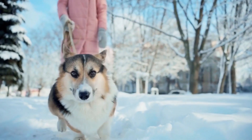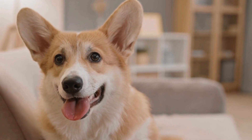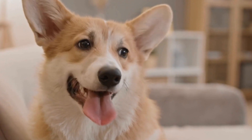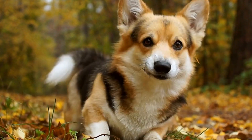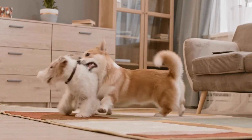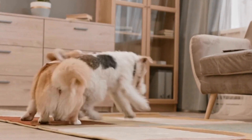How to Properly Groom the Coat of a Pembroke Welsh Corgi. The Pembroke Welsh Corgi is a beloved breed known for its adorable and distinctive appearance, particularly its fluffy and dense double coat. While their coat is undeniably charming, it also requires regular grooming to maintain its health and appearance. In this video, we will explore the step-by-step process of grooming a Pembroke Welsh Corgi's coat to ensure they stay looking their best.